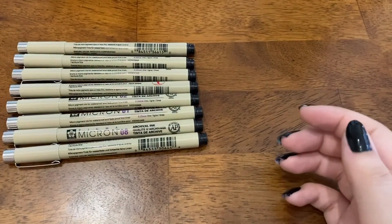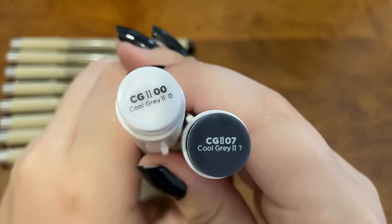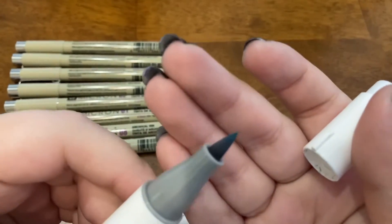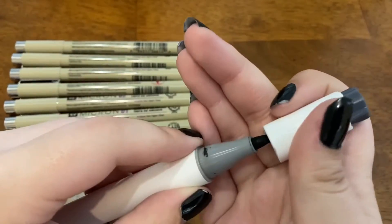I'll also be using two Ohuhu brush markers — the lightest gray and a medium gray are the ones I'm going to be using. A lot of my materials will be linked in the description box, the ones I can find will be down below, so if you want to look at anything more go check down there.